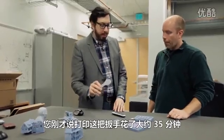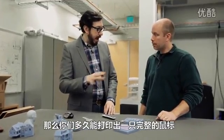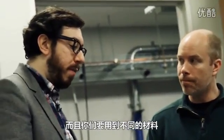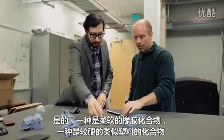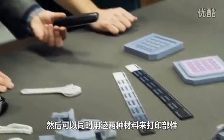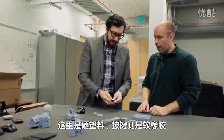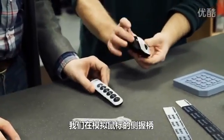This wrench took about 35 minutes to print. You can do an entire mouse in about three hours. And you're starting to be able to use different materials — there's a soft rubber compound with a harder plastic-like compound, and the mix between the two gives you different durometers. You can then two-shot the parts. So you've got hard plastic here and soft rubber buttons.